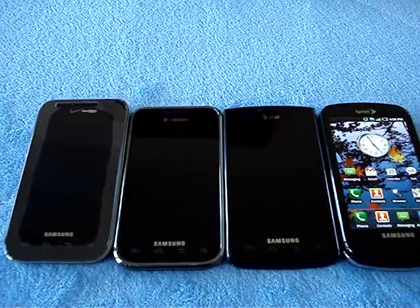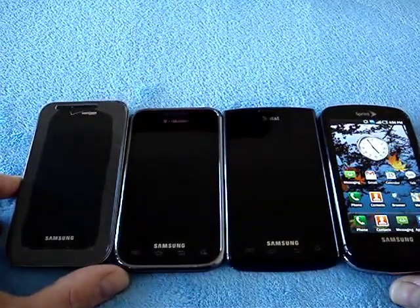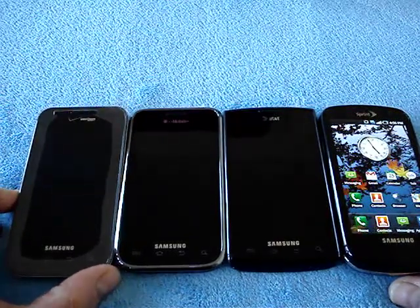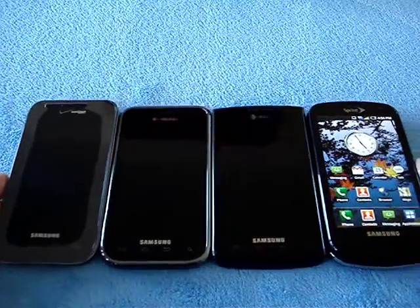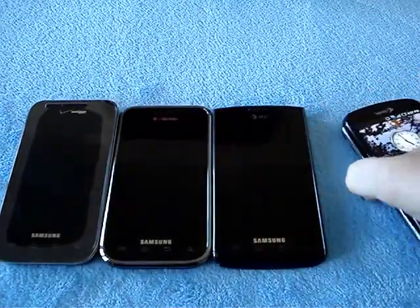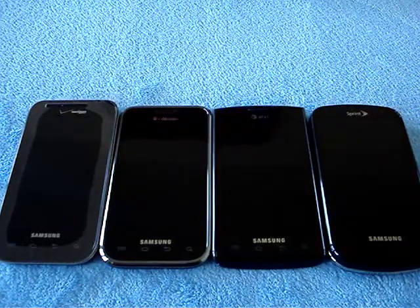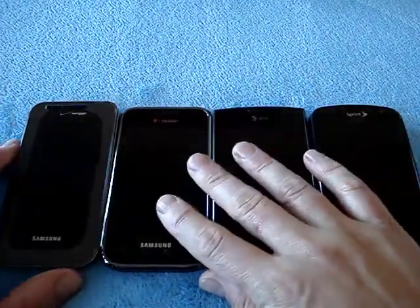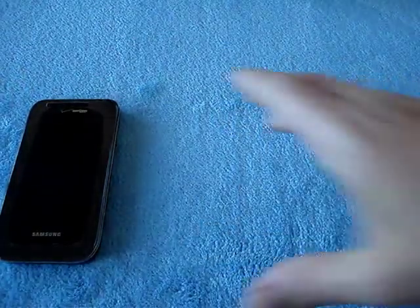Software-wise, they all have a lightweight TouchWiz shell on top of standard Android 2.1. So this is it as far as the Galaxy S phones go for the U.S. market — we now have all four of them. They're all slightly different from the original Galaxy S and they all have their own names. I'm looking forward to playing with the Fascinate and seeing what else is different.